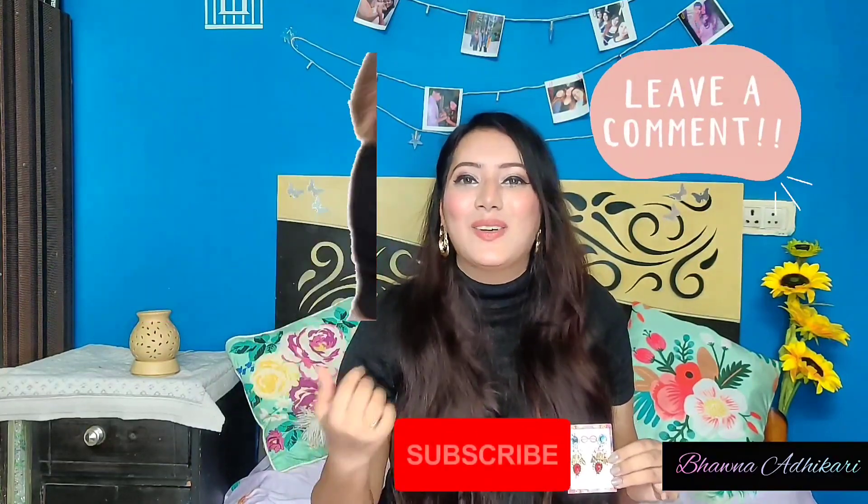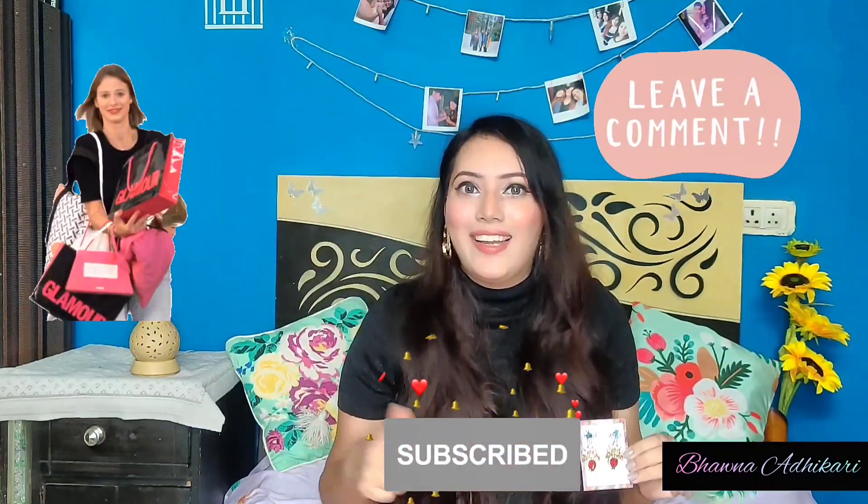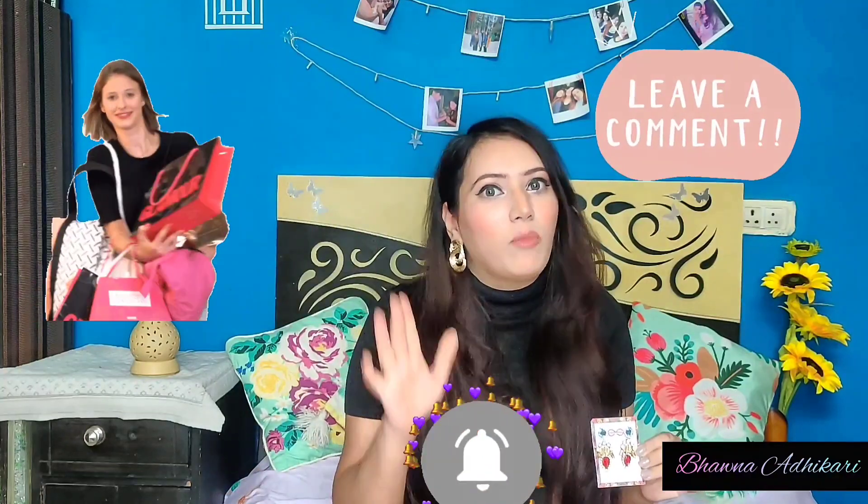If you are someone like me who is a shopaholic, do subscribe to my channel and let me know in the comments!